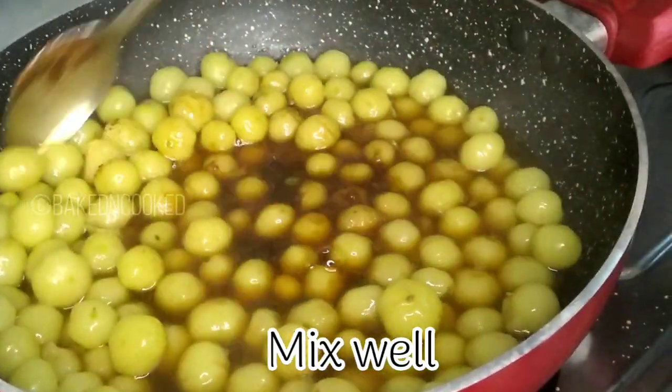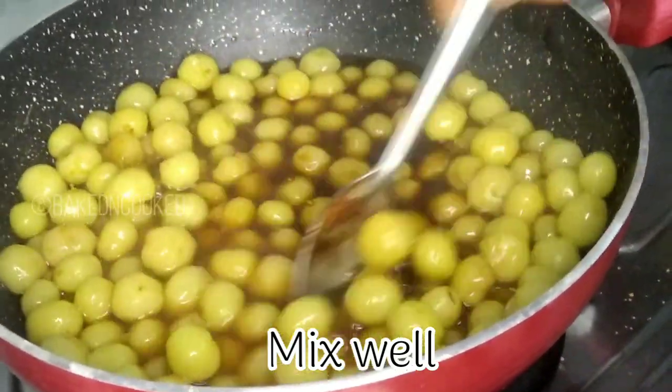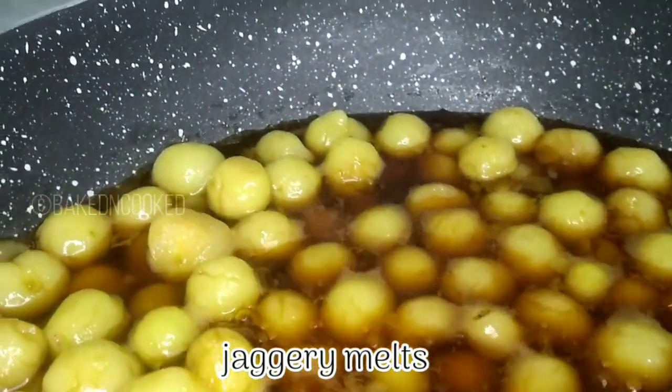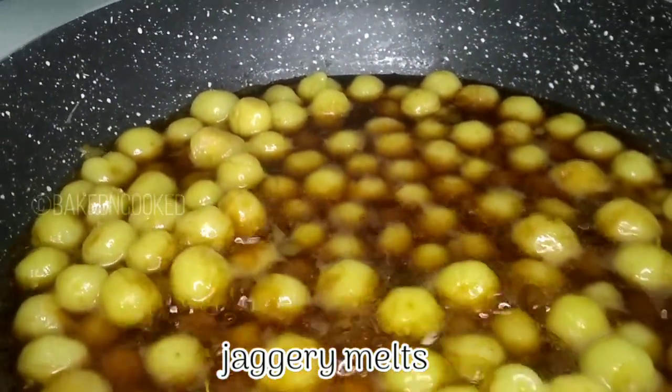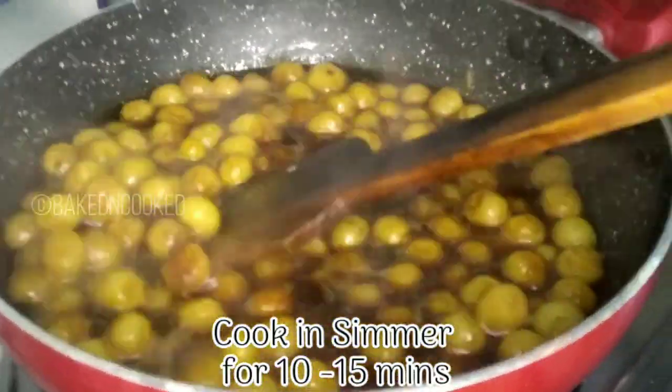After mixing, add the milk. Mix the milk and cook it on high flame for 5 minutes. The milk is blended — put it in for about 5 to 10 minutes.